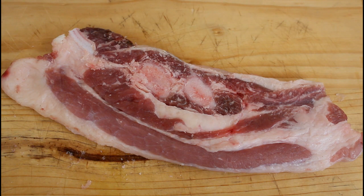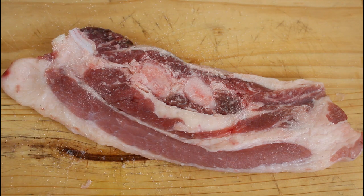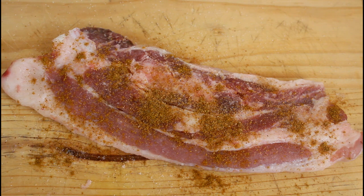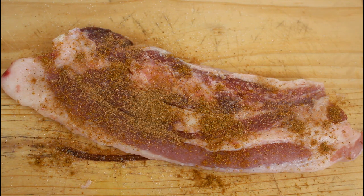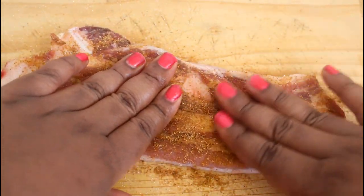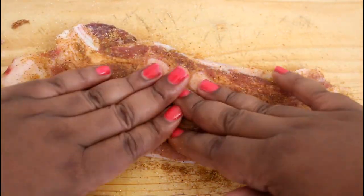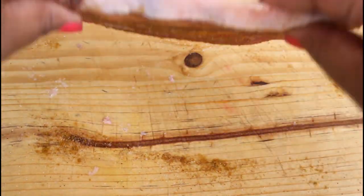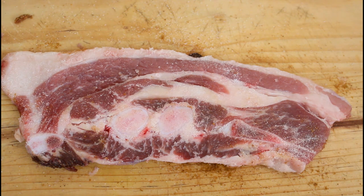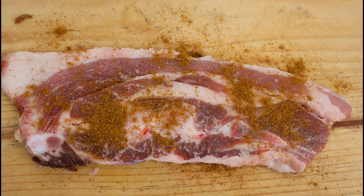We're gonna start off by adding some salt, then we're gonna add in our curry powder and steak and chop spice. Now we're just gonna use our hands and rub it all in like so, turn this around and do the same thing — add in our salt, curry powder.